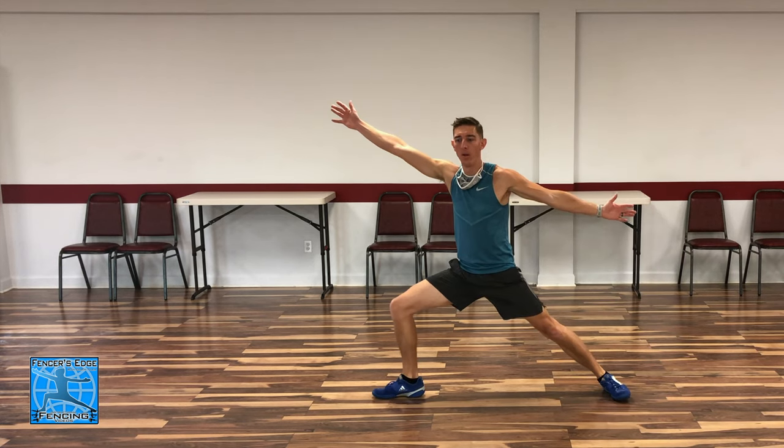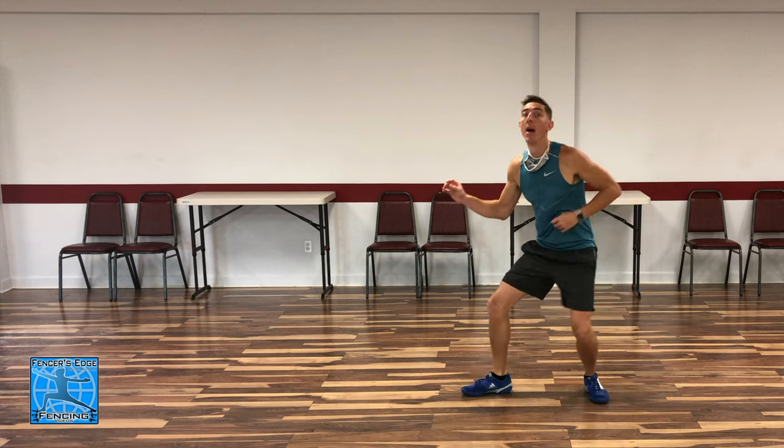Now let's add some speed — but not on the first step. That first step should be nice and slow and smooth, and then the back foot accelerates and finishes. We don't want a long pause between the slow front step and the back foot coming up — there should be a slight delay, but not a complete stop. Keep it smooth: lull your opponent with that slow front step, then fast accelerating back foot.